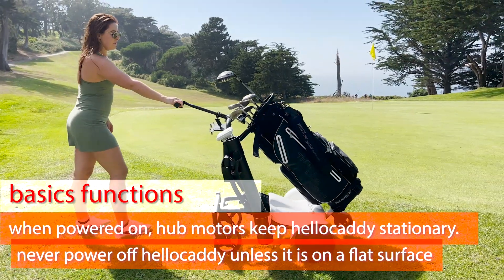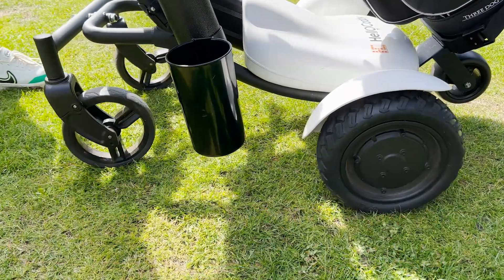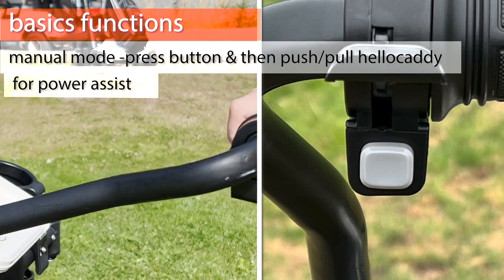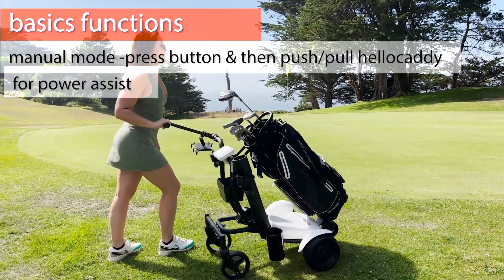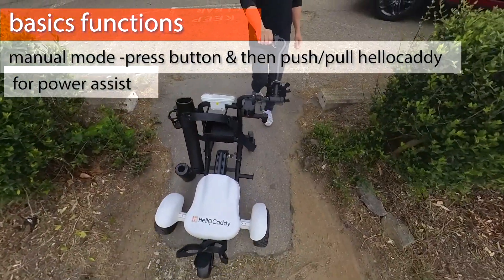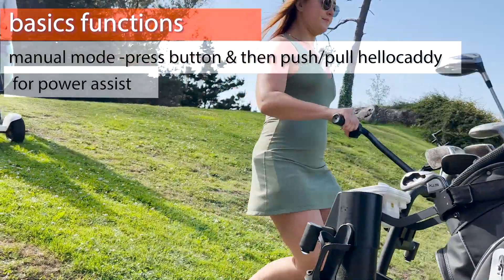Once powered on, HelloCaddy stays in place and will resist moving or rolling away. Only when you press the power assist button on the handle will HelloCaddy release the wheels and help you move in the direction you would like to head. Use this button to maneuver in tight spaces or on steep inclines.